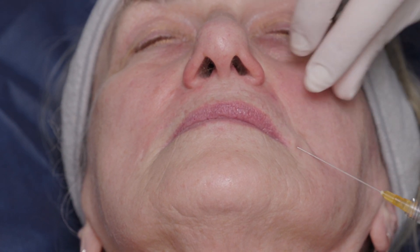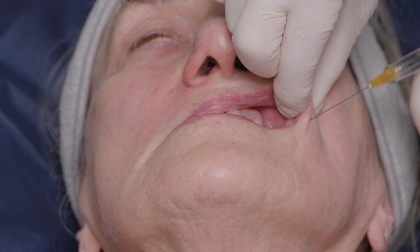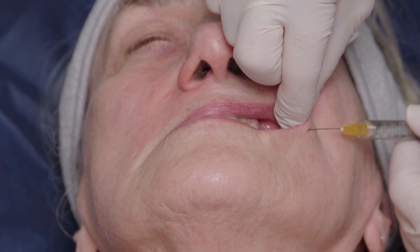And now I'm going to come to the lower lip. And you're not going to love me.